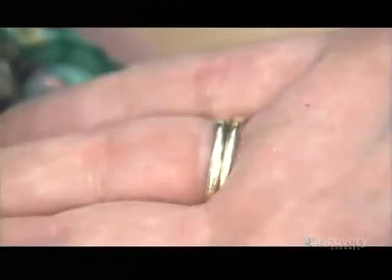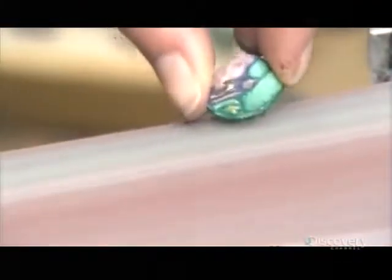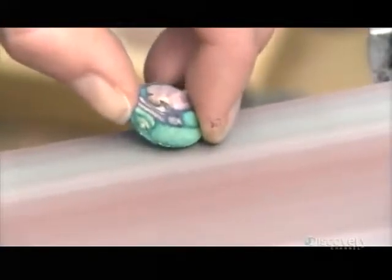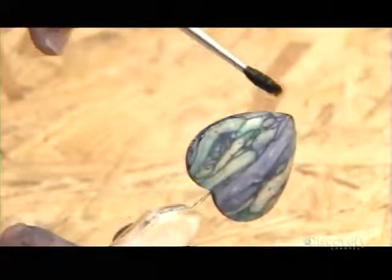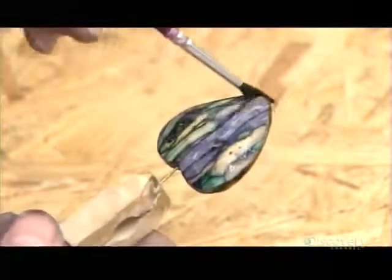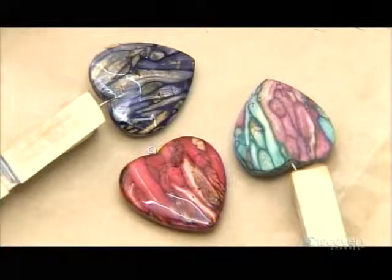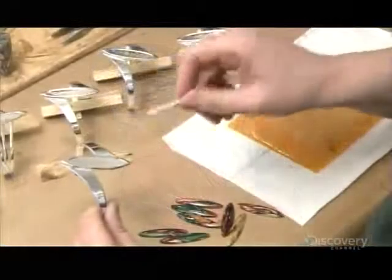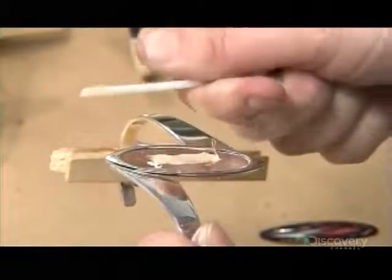This domed oval shape is called a cabochon. The finishing team smooths and polishes each gem on a belt sander, then applies four or five coats of clear lacquer. Lacquering draws out the colors while sealing and protecting the wood. Finally, they glue each gem onto the jewelry or gift item.